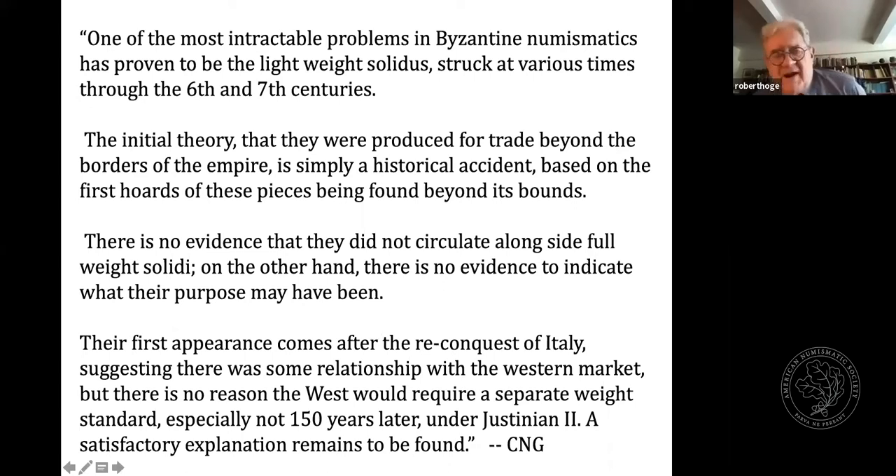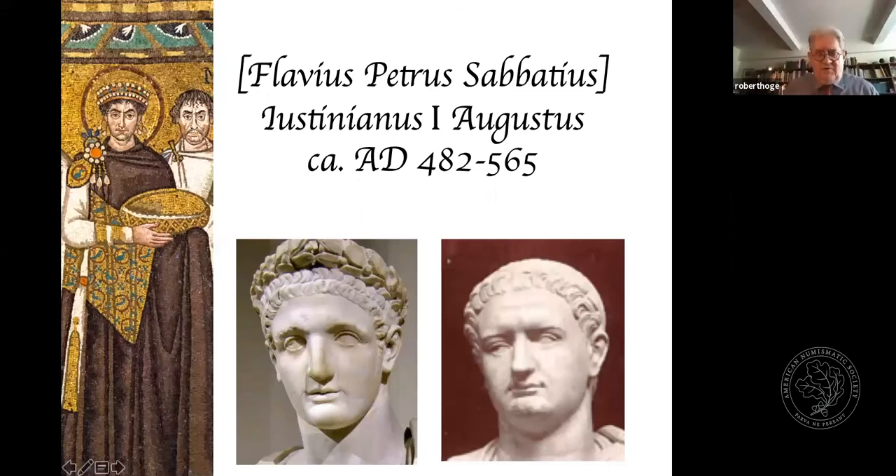From the writings of Procopius, the famous Roman historian considered to be the last of the classical Roman historians, we have a description of the Emperor Justinian stating that he looked very much like the former Flavian emperor Domitian. We can see here Justinian's portrait from one of the great mosaics of San Vitale in Ravenna and a couple of busts of Domitian. It's interesting to speculate just what the fellow looked like — all three images look like they could be of entirely distinct persons.